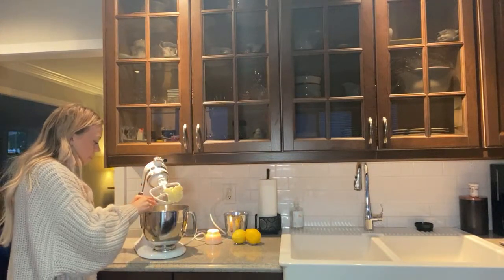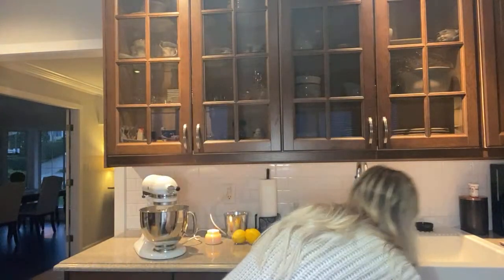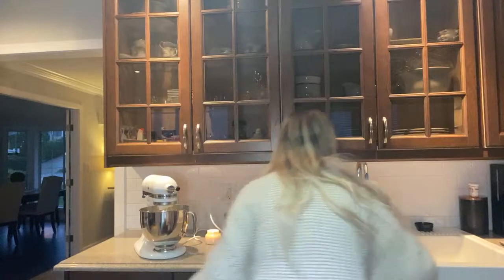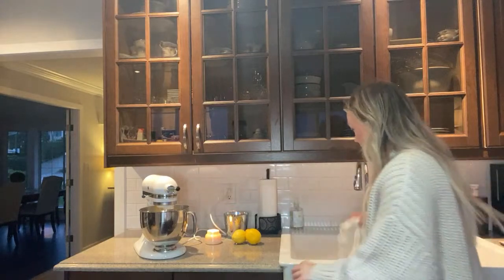Add one of the eggs - it says to do it separately so we'll do that. Yes, so good, so simple - but dang it, I dropped the egg shell everywhere. Sorry mom!